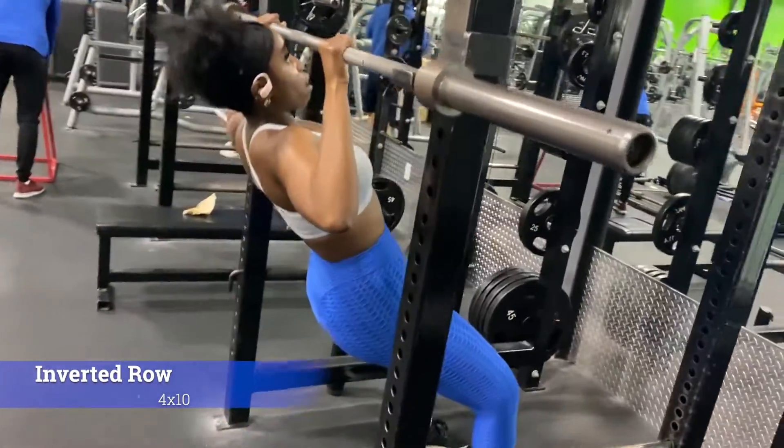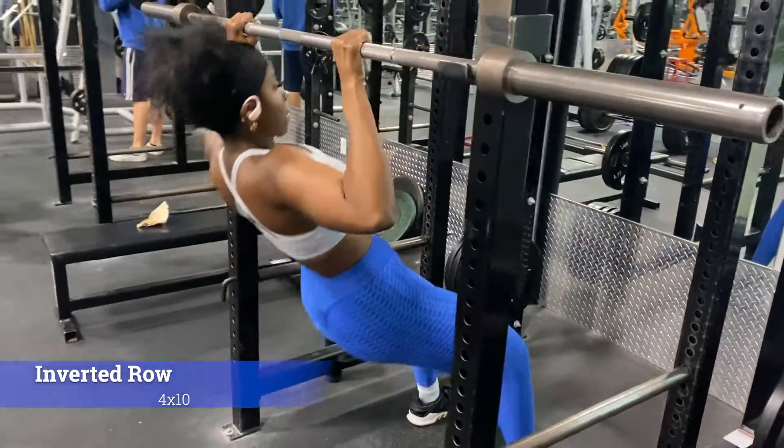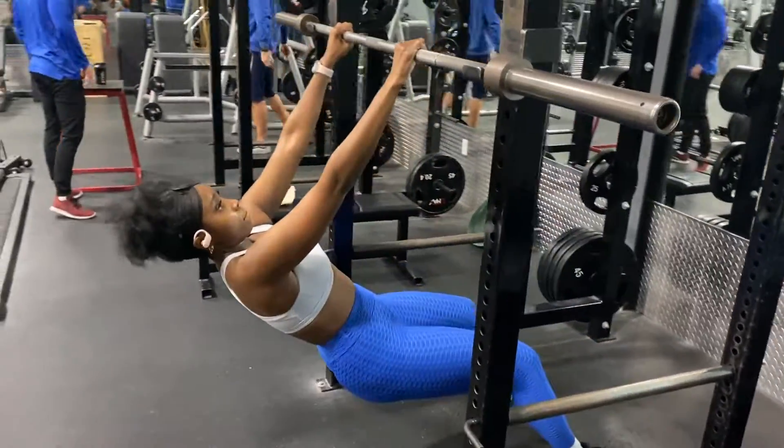Next we'll be doing inverted rows, four sets of ten each. Instead of having your legs straight out, you're gonna have your legs at an angle and your knees bent.